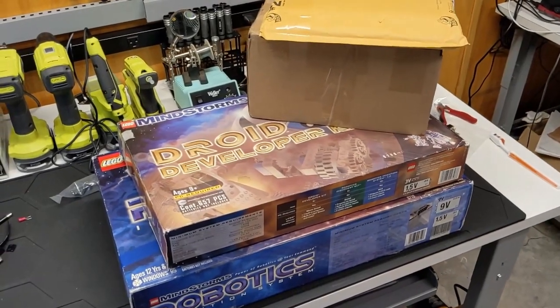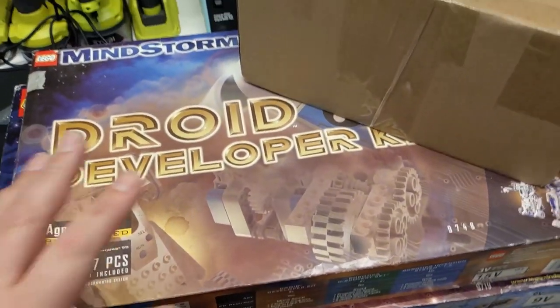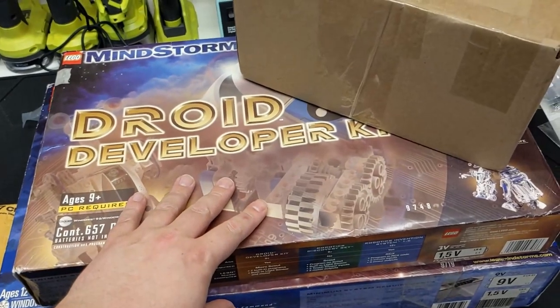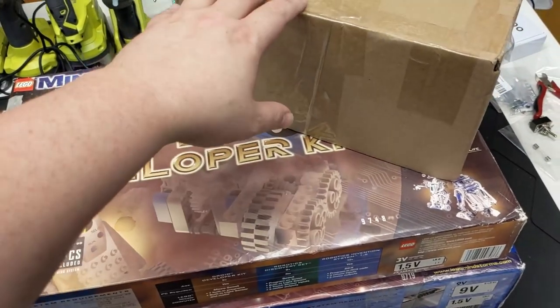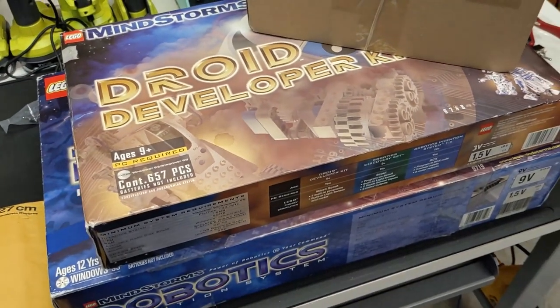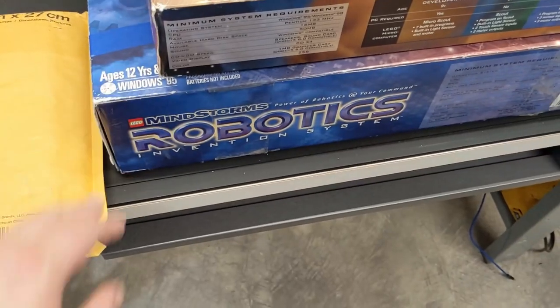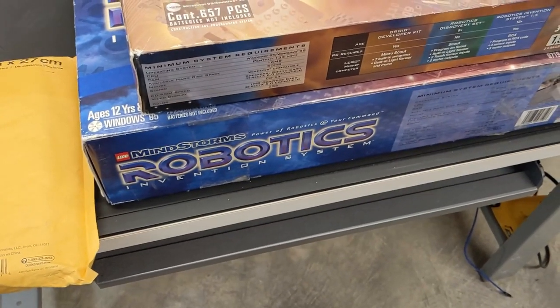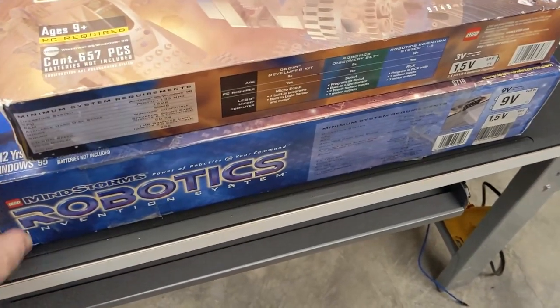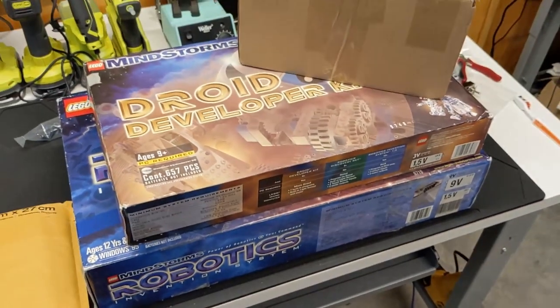I got some more used stuff in, so I thought I'd do another video. Technically, this isn't used, but we'll get there. This and this should be the same thing — just this one doesn't have the box, but you never really know what's going to be inside these. I guess some of these come from Goodwill auctions and stuff. I've got another robotics and vintage system. I know I did three of those last time. This one has at least one thing that's different than the others, which should be cool. Let's get started.